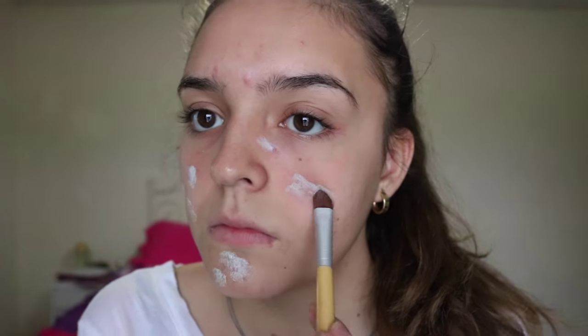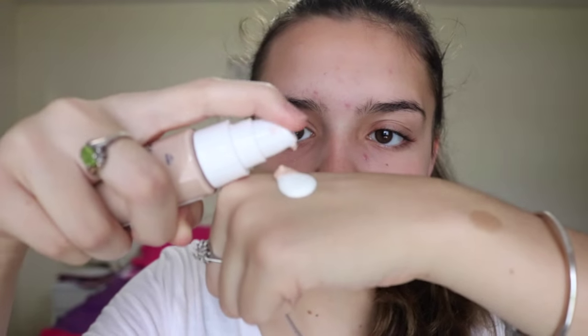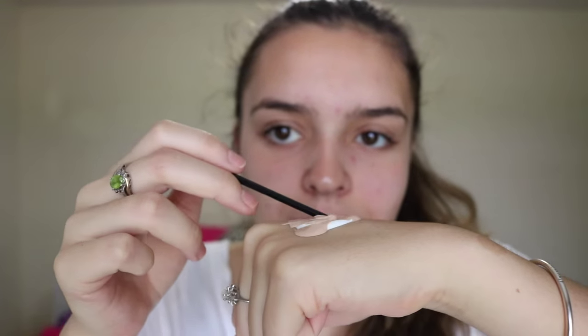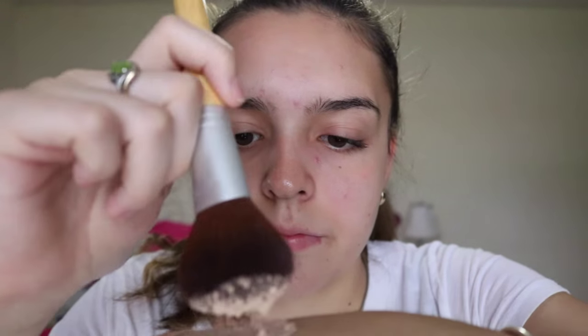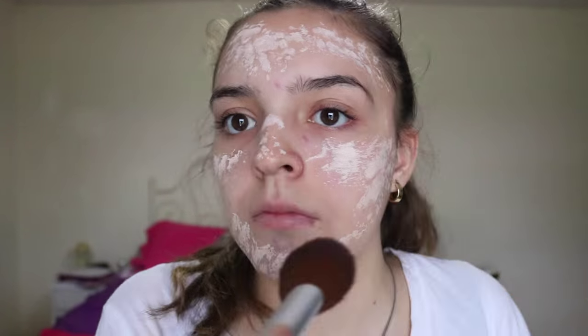To start, I'm going to be taking my green corrector and putting that on the redness and pimples on my face, then blending that in with my fingers. Then I'm going to be taking some face paint and my foundation — or you can just use a paler foundation than your actual skin color — and applying the foundation all over my face with a brush.